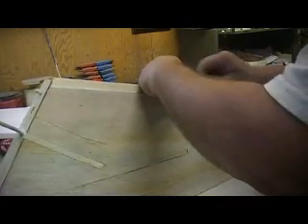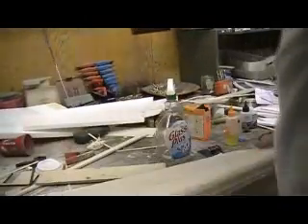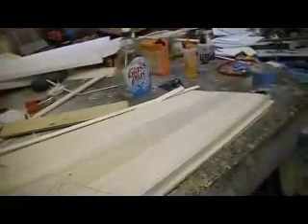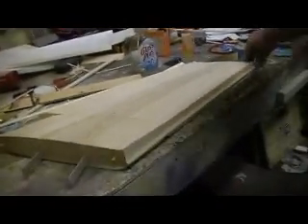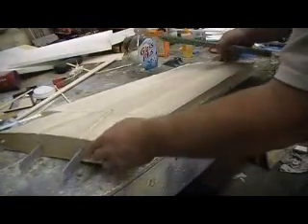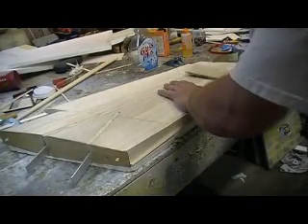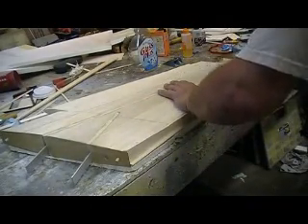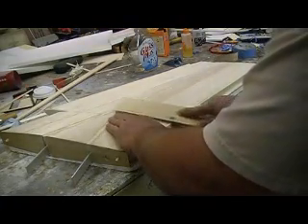Just make it a perfect eighth inch short, and then we're gonna press it in place. Now all we gotta do is sand that flush — no big deal. The skin's gonna hold it in place. You don't want to press too hard, you don't gotta go very much.